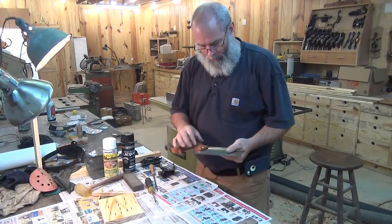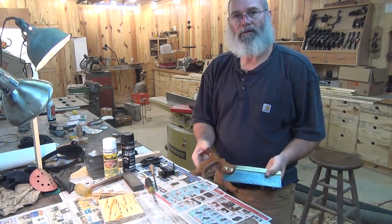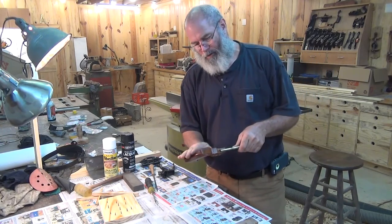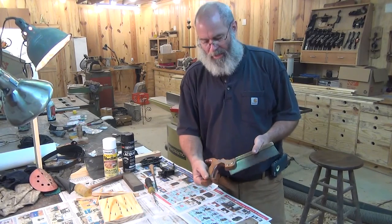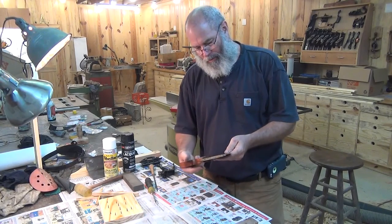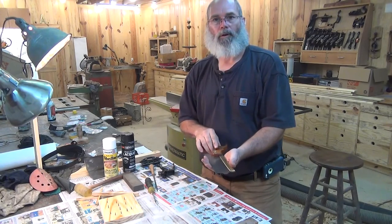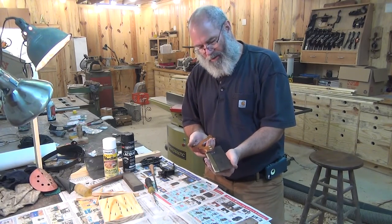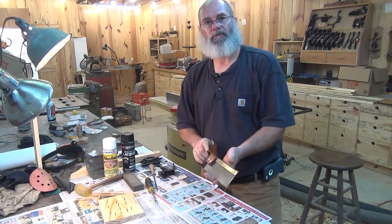Here's the finished product: one coat of shellac and five coats of satin lacquer. Everybody thinks you need gloss — you really don't. Satin actually has enough luster. The little Spear and Jackson saw is ready to go to work. It was never intended to be a museum restoration. This saw is now restored and ready for years of use in the shop.